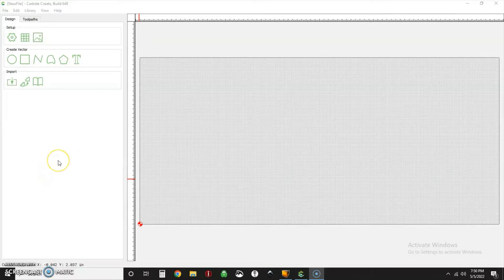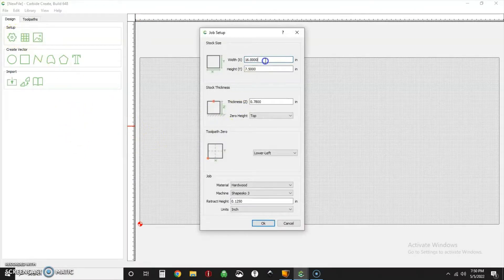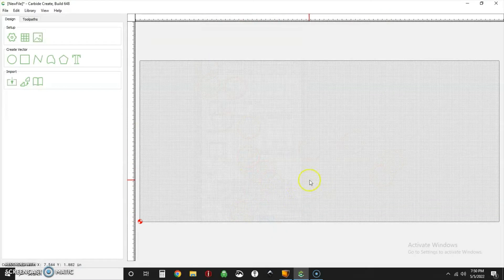Here we are in Carbide Create. We're going to design a serving plate and incorporate a store-bought dipping bowl. Let's start by defining stock — I've got some mahogany, 16 inches wide, seven and a quarter tall, and 780 thousandths thick. I'm going to home out in the lower left and use all my standard settings, working in inches.